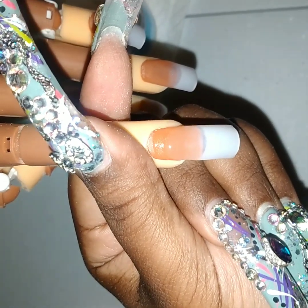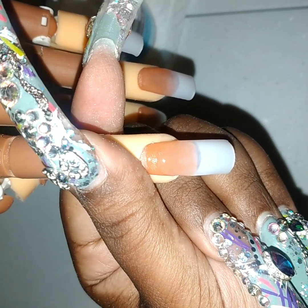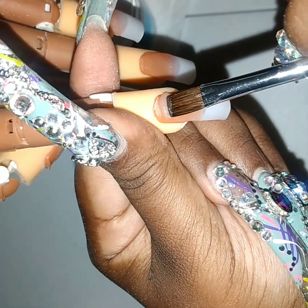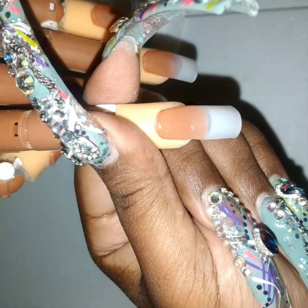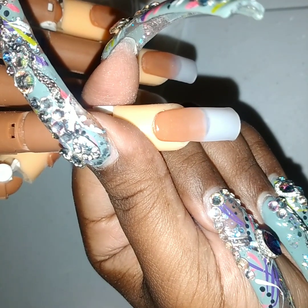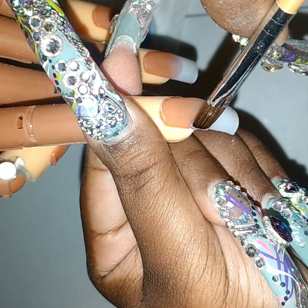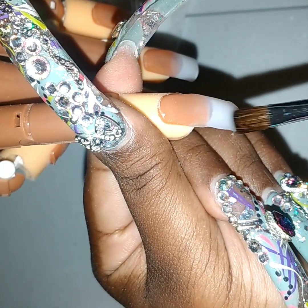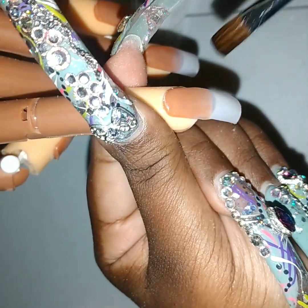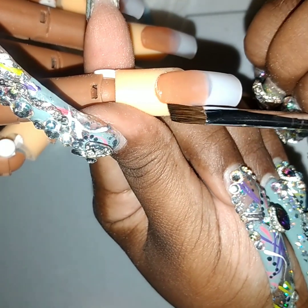Do not get discouraged — we're in this together. You just take some acrylic and try to match it up with the part that was filed a little bit too much.